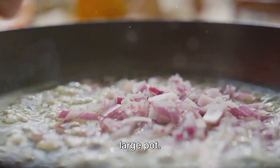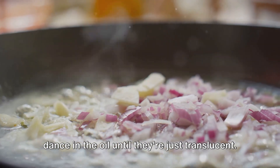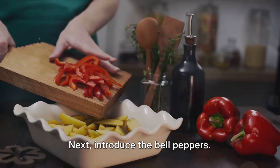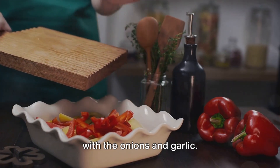Heat a generous swirl of olive oil in a large pot. Add your onions and garlic and let them dance in the oil until they're just translucent. Next, introduce the bell peppers and watch as they start to soften, mingling with the onions and garlic.